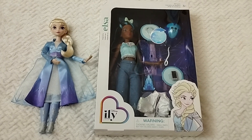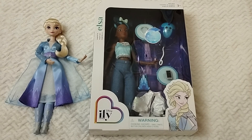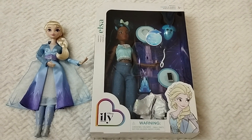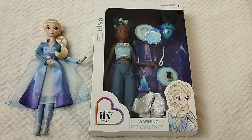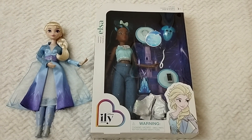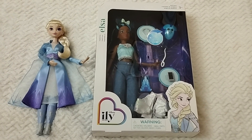Hello everyone, welcome back to Life of Wonders! This is Polo and I love making videos of dolls, always in Disney collectibles. As always, if you like this kind of content and if you like supporting the channel, you already know what to do.